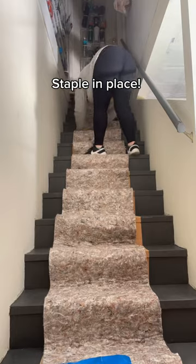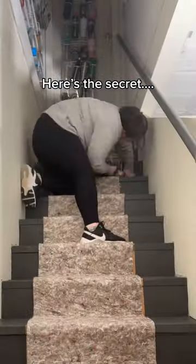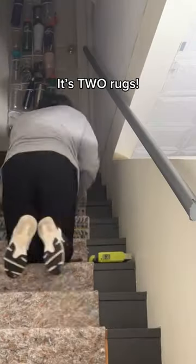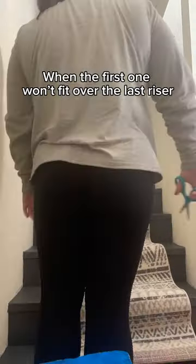I got this rug pad from Amazon — you can find it in my bio. I cut it about two inches smaller than the width of the rug to avoid seeing any of the pad stick out after the rug is installed. Starting at the top step, I stapled it all the way down the stairs.